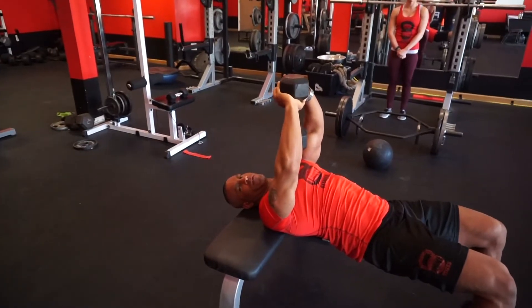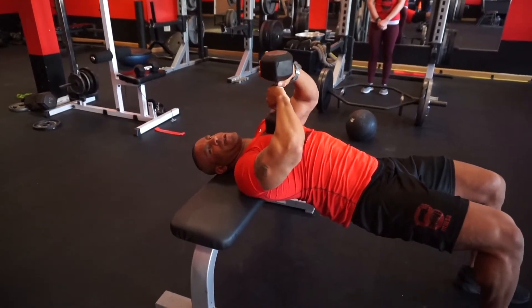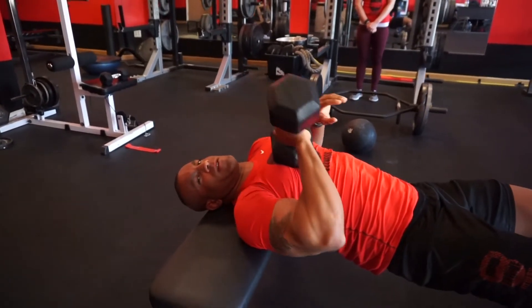When you're done with your pullover, set the weight lightly down on your chest. Grab the handle with one hand and set it down to that side of your body nice and slow.